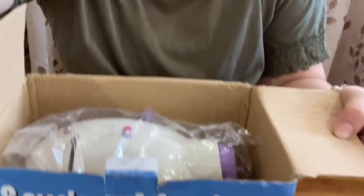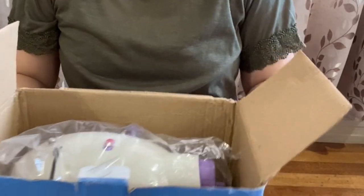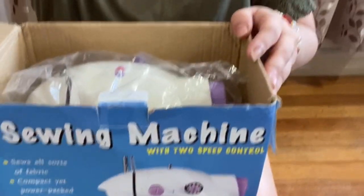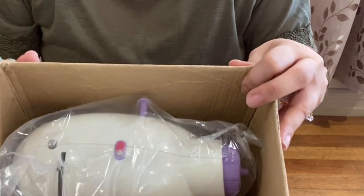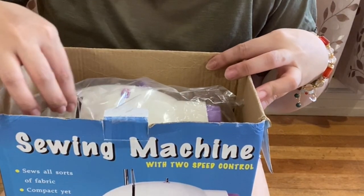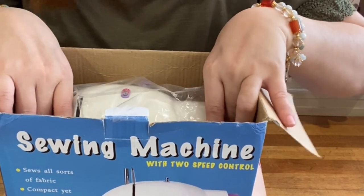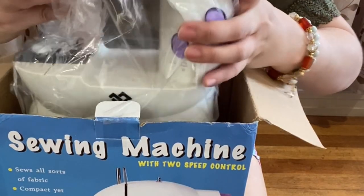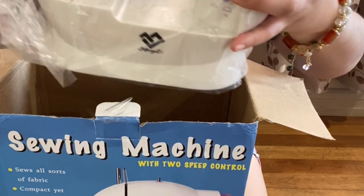I'm going to show you what's inside. This is the sewing machine. Let's slowly remove it.